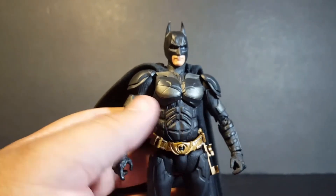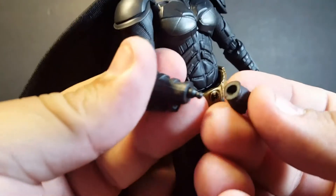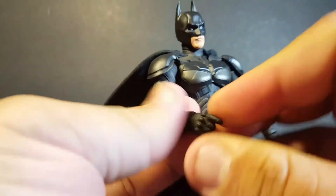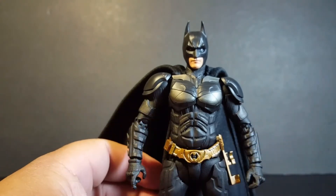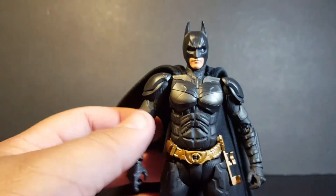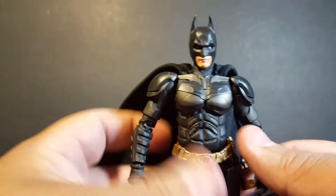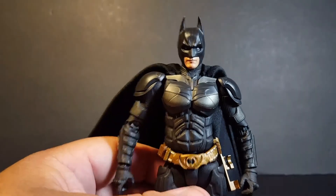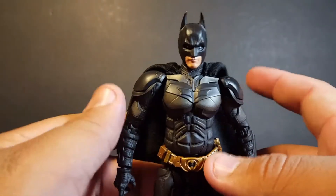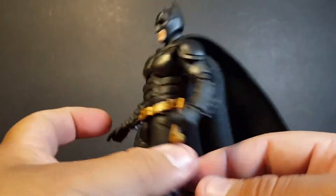He does come with interchangeable parts — all kinds of interchangeable hands, and they're pretty easy to interchange. They're on standard pegs like pretty much every Figuarts. I do kind of feel, though I've never had a problem with Figuarts before, that every time I'm interchanging the hands I feel like the pegs are going to break. They're pretty sturdy and I haven't had an issue with any other Figuarts figure, but I get kind of worried when switching the hands on this one for some reason.